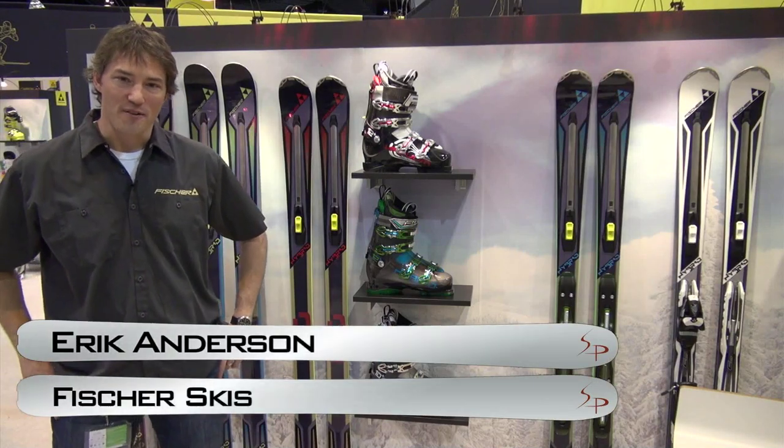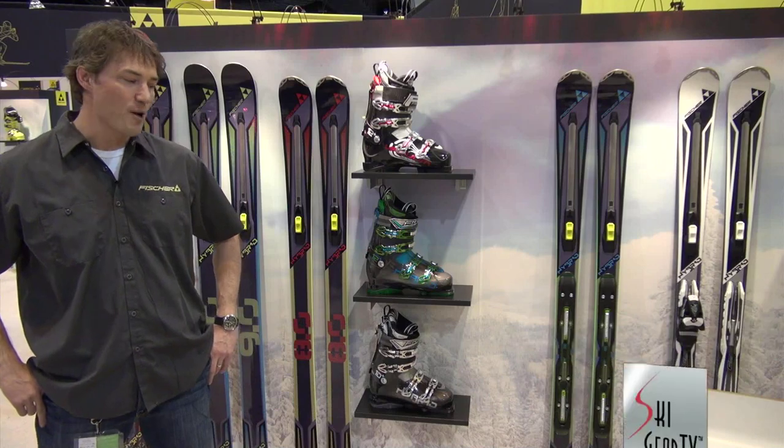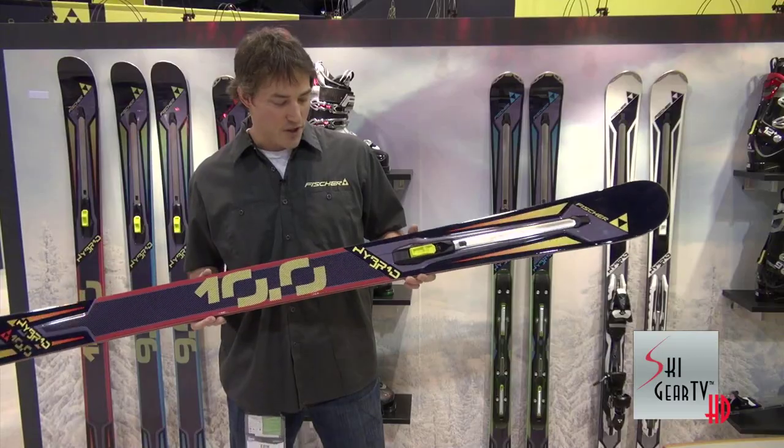Hi, I'm Eric Anderson, the VP of the Alpine Division at Fischer Skis. We're here with Ski Gear TV to talk about the 2013 Hybrid Collection. Without a doubt, the most exciting thing going on in skis this year is adjustable rocker technology brought to you by Fischer. So this is the Hybrid 10.